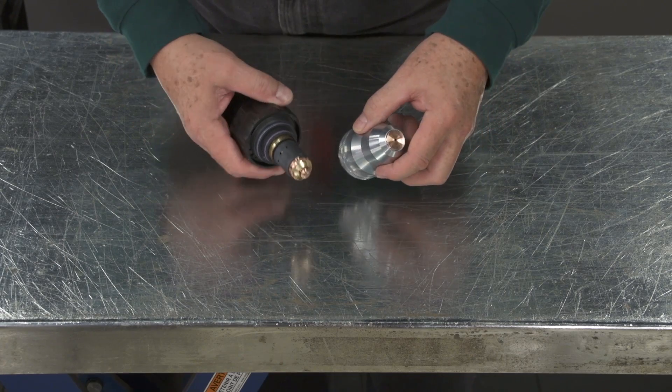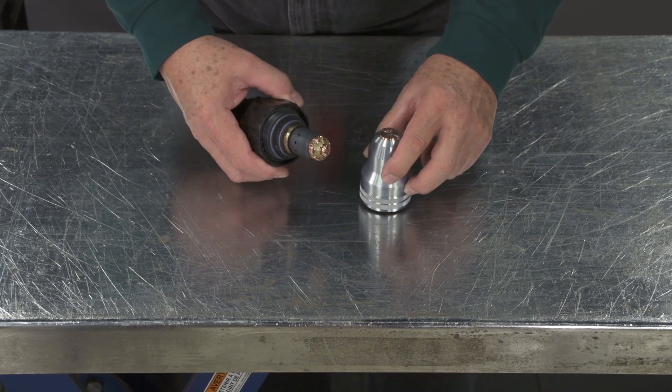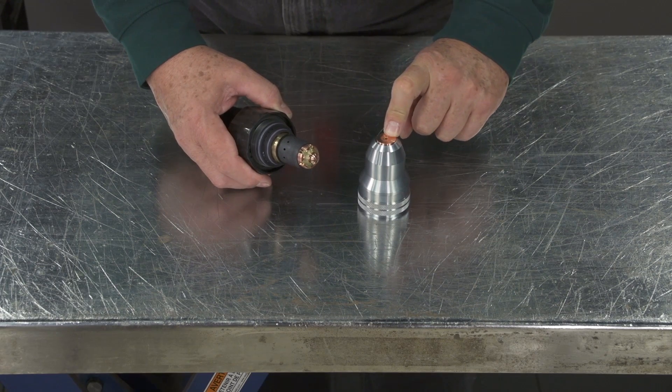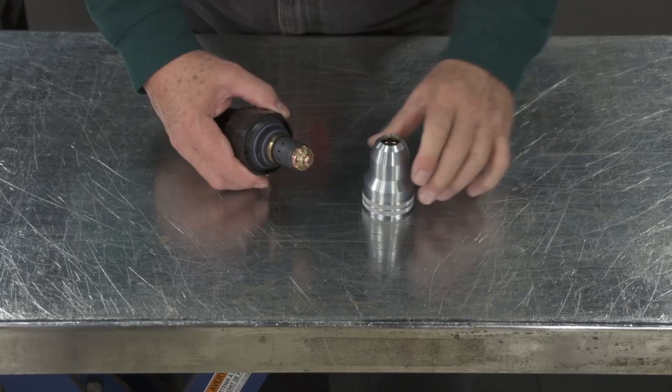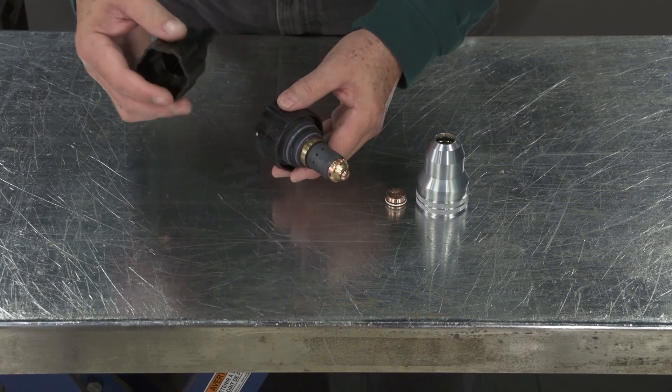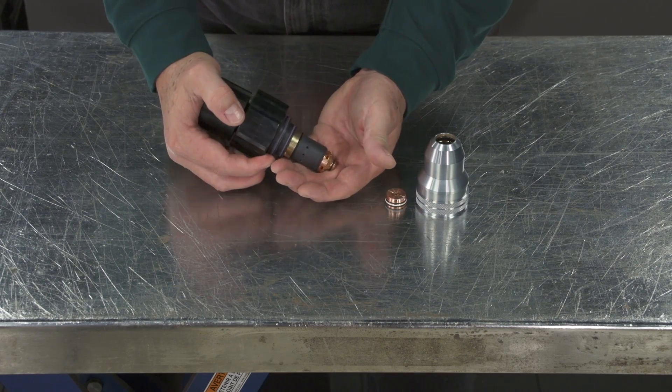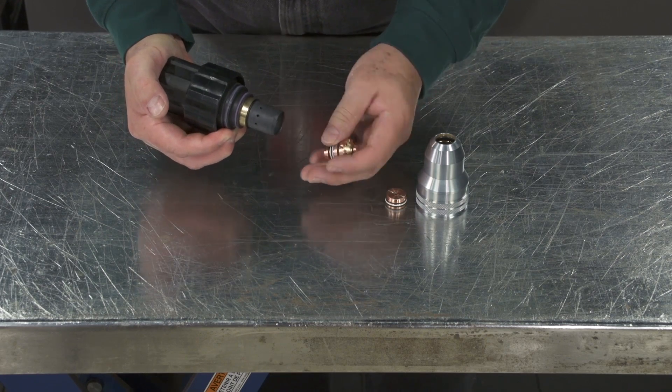Sometimes the parts stay in both assemblies. You would simply take this — the end cap happened to stay in here, so it can simply be pushed down to drop it out. Then you turn the tool around and push it in, and you can pop the consumables out.